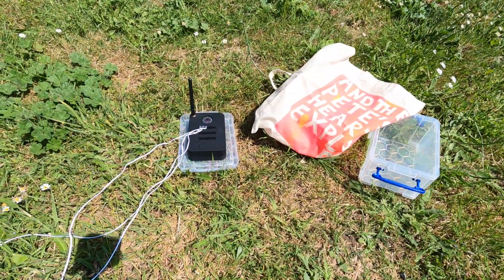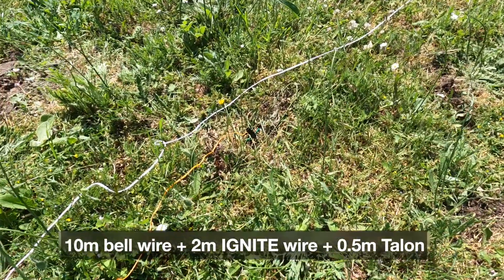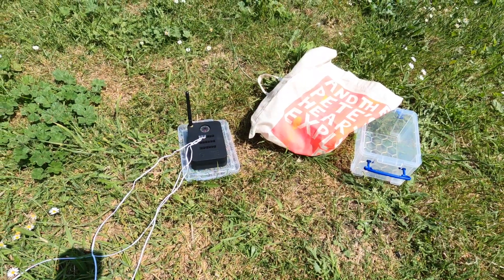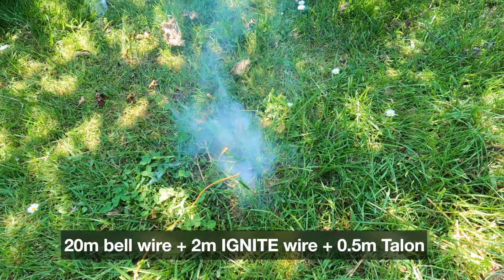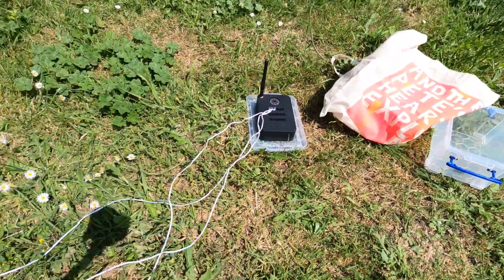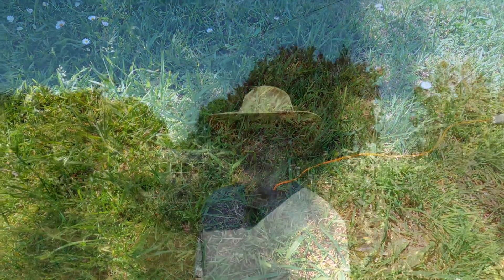Okay, cue number one — and cue number two at 20 meters — and cue number three at 30 meters. No problems at 30 meters either.